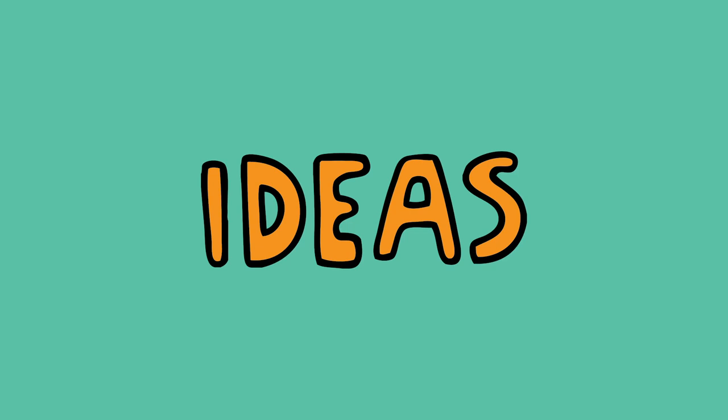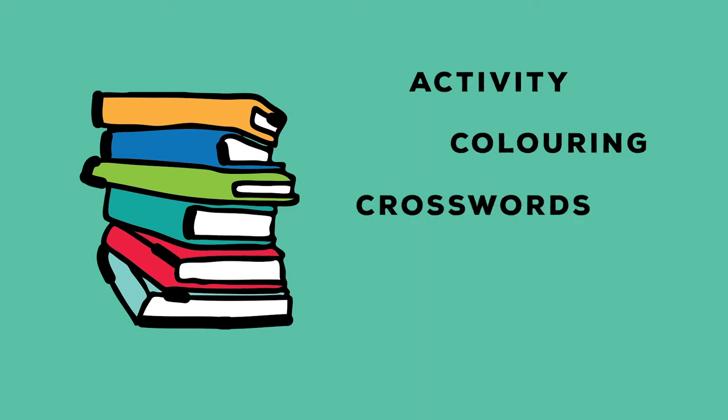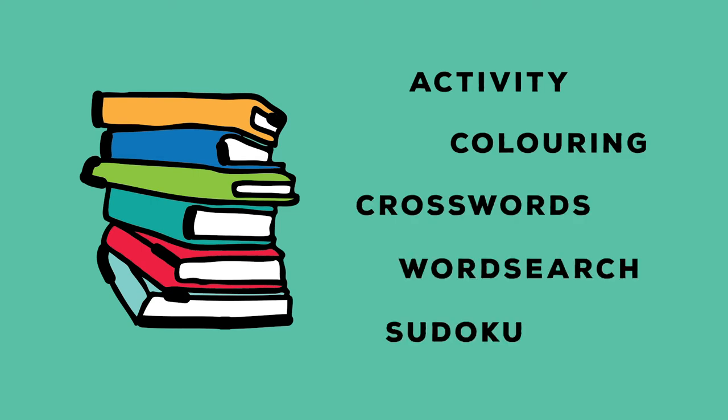Here are some other things you can include as a distraction or to keep you occupied: activity books, coloring, crosswords, word search, sudoku, art and craft materials, a notebook or diary, and a pen. Try to think of anything else you can include which you know you enjoy or which would help when you're struggling.